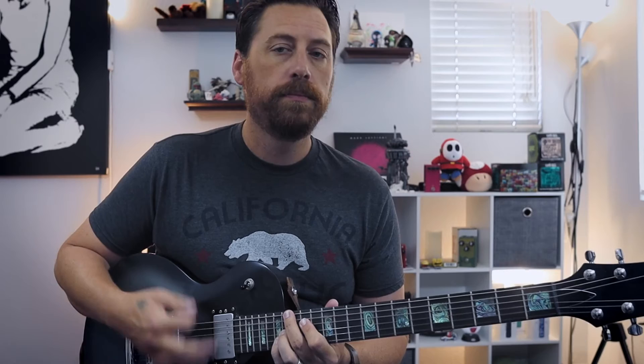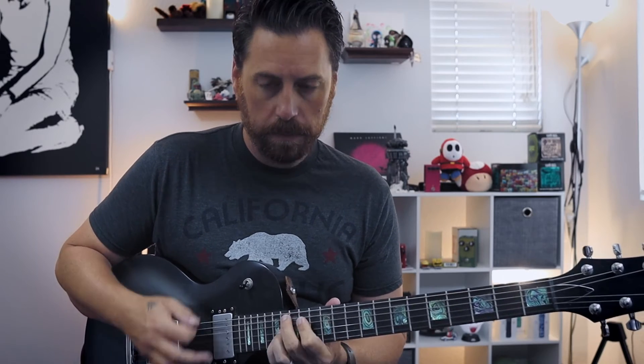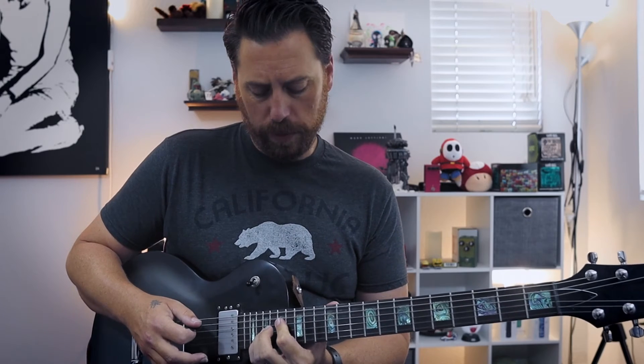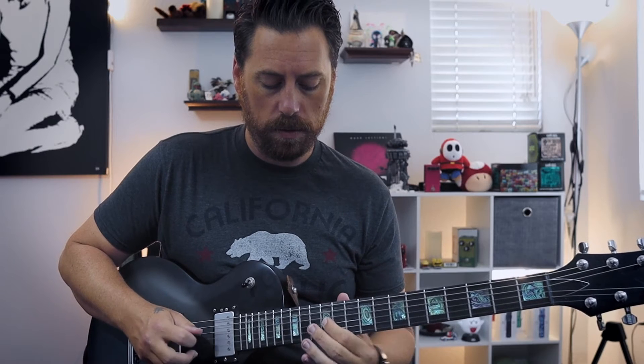Slide back a whole step to 12, then back up. Up to — what is that — 17, 19, 20. Back down. And then he's going to pull in the melody that's in the song: 16, 14, 12, 14.